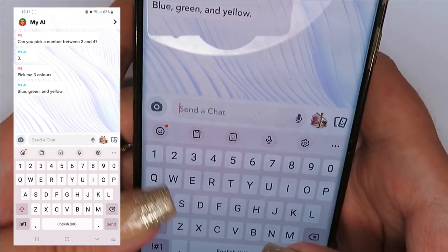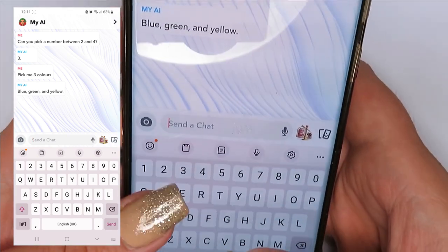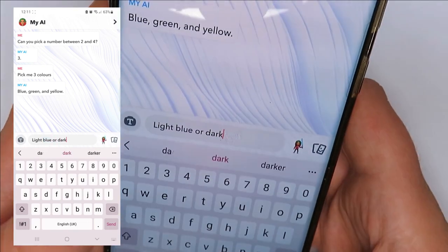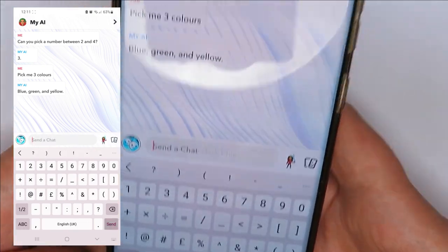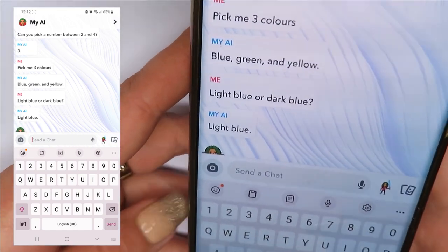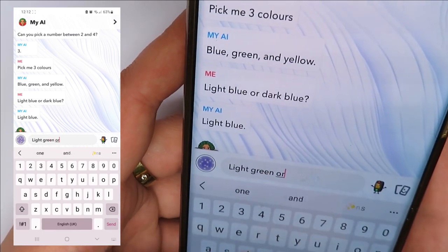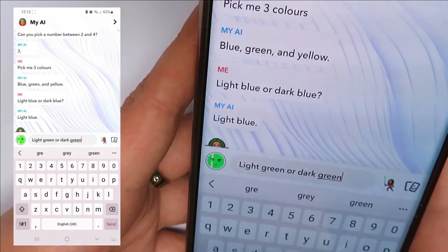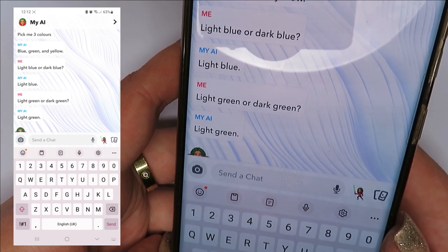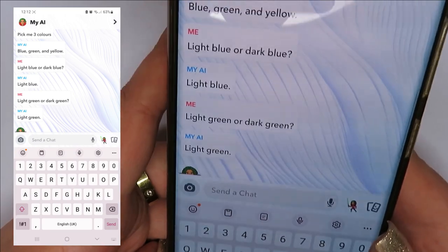Next I asked it to pick me three colours and it gave us blue, green, and yellow. I thought it would be interesting to ask it what sort of blue — light blue or dark blue — and it said light blue. Then light green or dark green, and it said light green. So we're going with yellow, light blue, and light green.